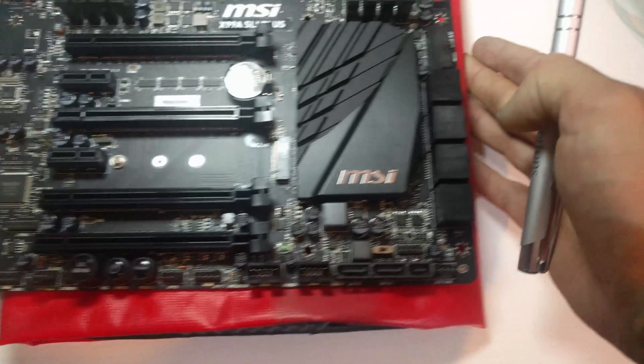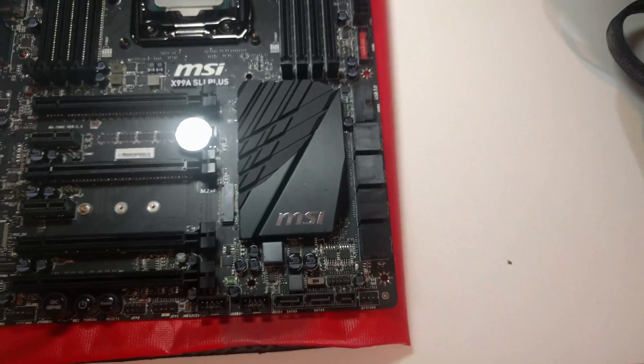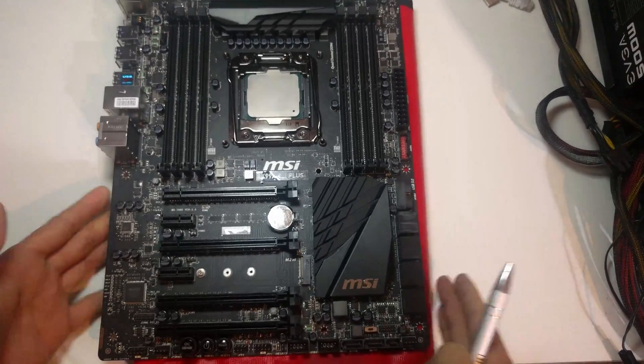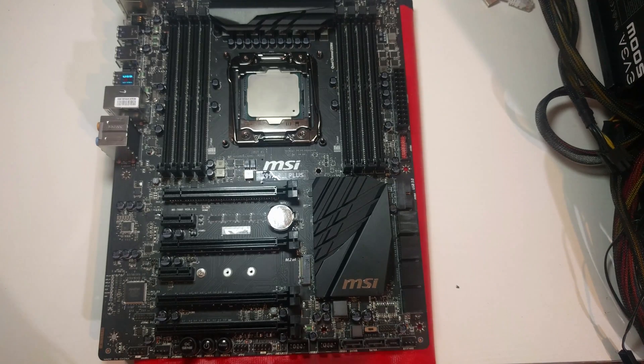So that is about everything that's on this board. It probably sounded like a complete jumble to all of you, but for anyone looking at buying it, I hope it has helped you out. If you want to see the build, the benchmarking, gaming, and how I use it for video editing, please go over to the channel.